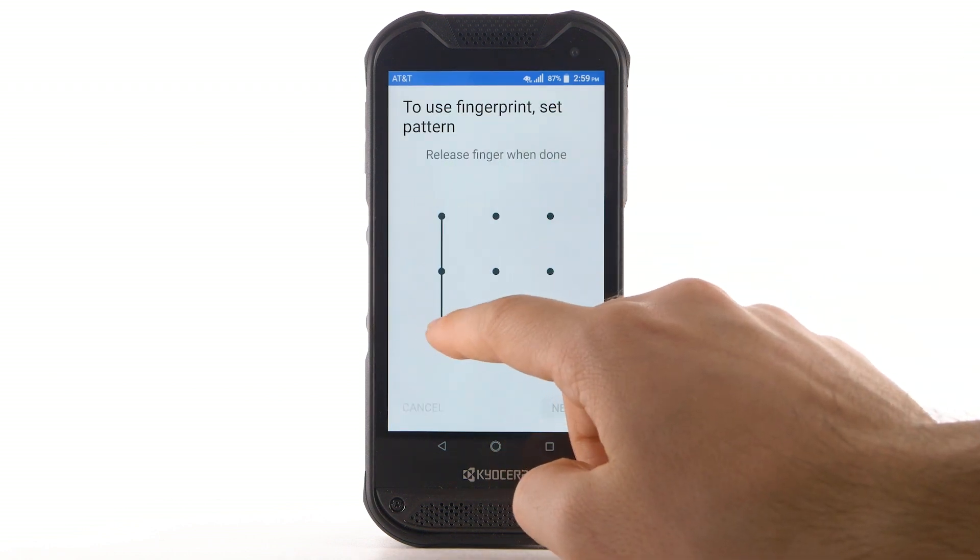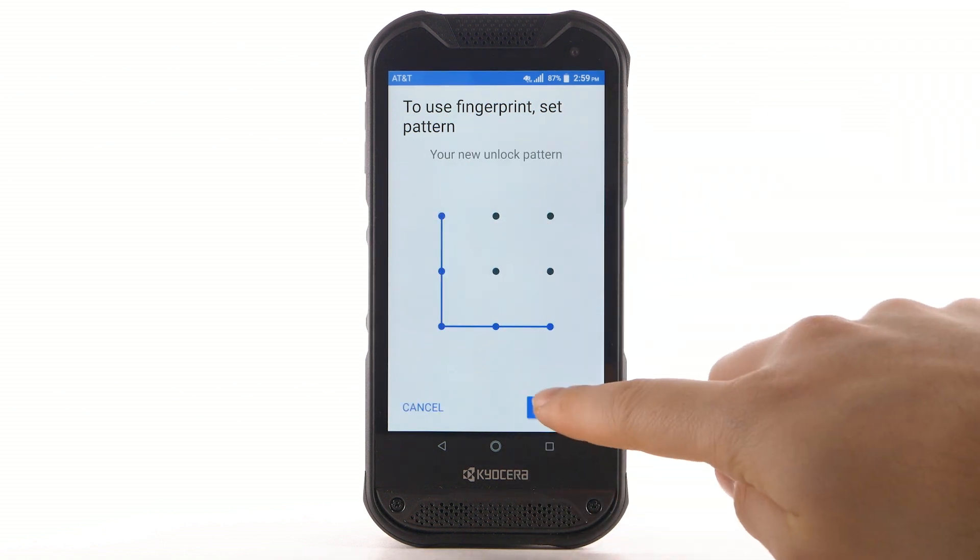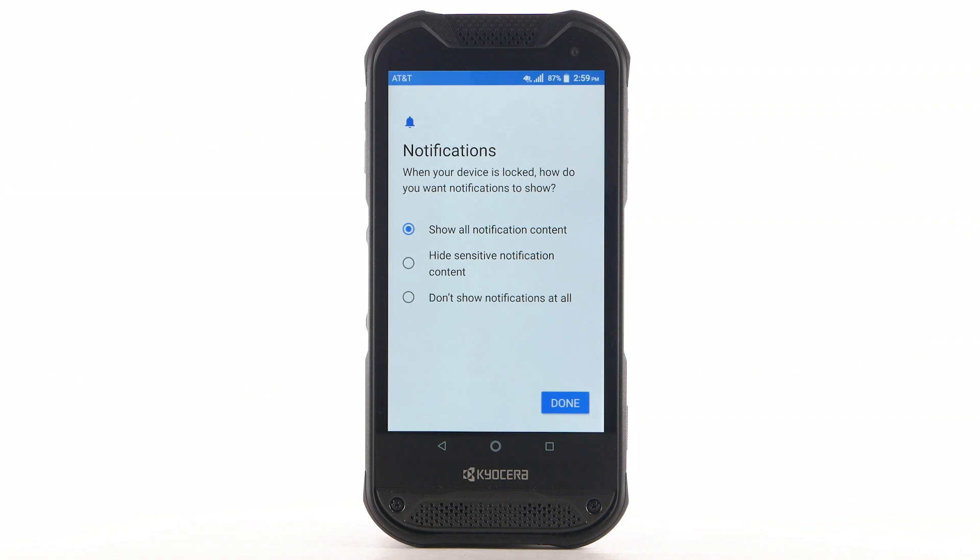Enter the desired pattern, then select Next. Enter the desired pattern again, then select Confirm. Review the Notifications Prompt and select the desired option, then select Done.